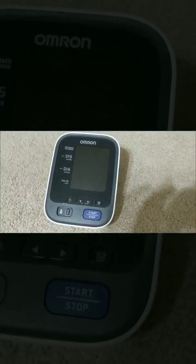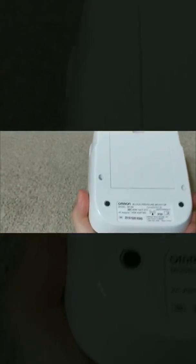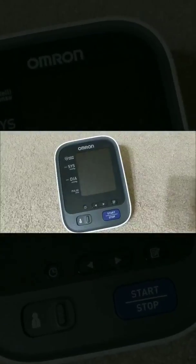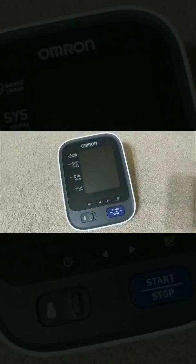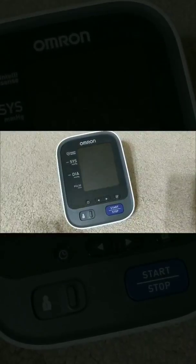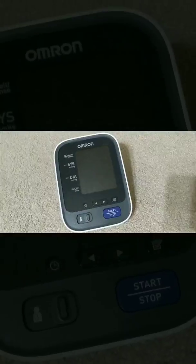Hey guys, I finally figured out how to get this Omron BP-786 to pair successfully. I figured out that during pairing, if your phone or the Omron app sees any other Bluetooth device, the pairing process will fail. I'm going to show you guys step by step how I've been able to replicate the failure and also a successful pairing.